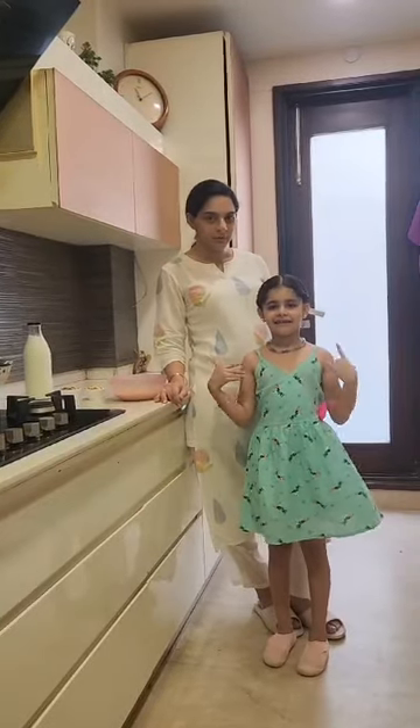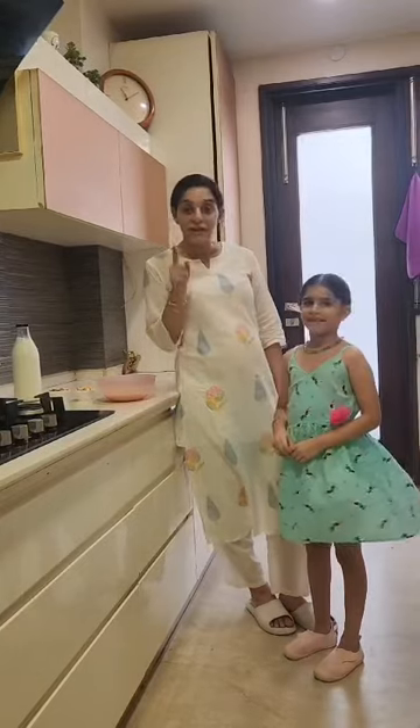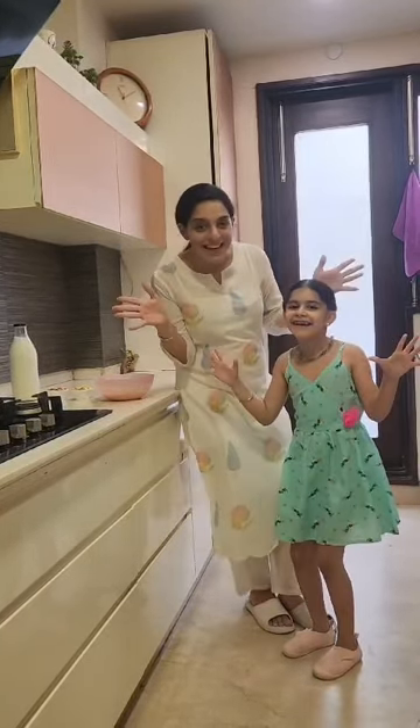Hi, I am a little chef Kul Meher and she is my mother. Today we are going to make a special dish which is Kheer.